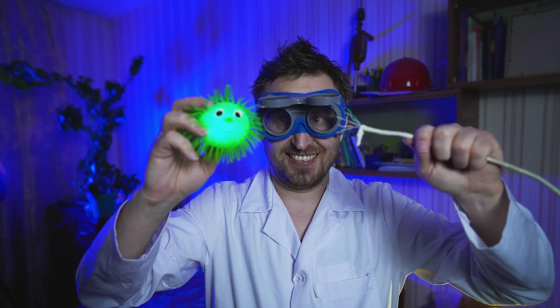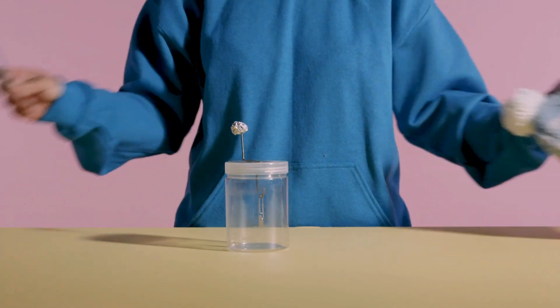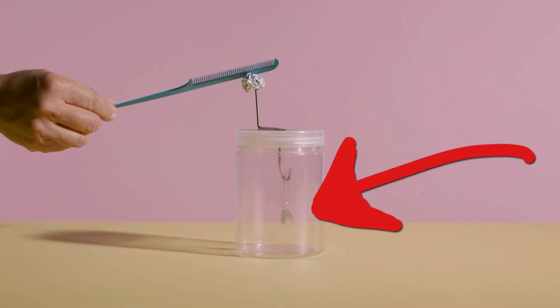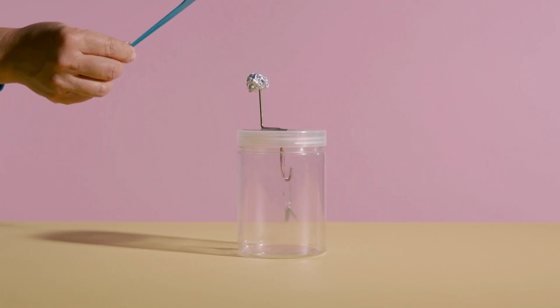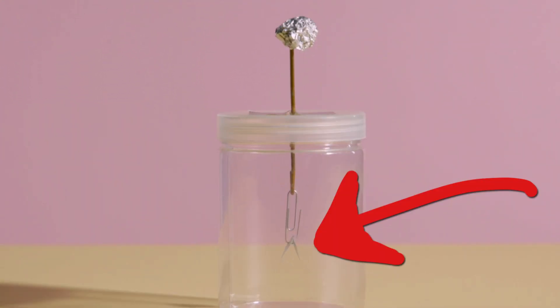Now we're going to create an electric charge! Grab your woolen item and rub it against your hair. Rub your plastic item with the wool. Now bring this item close to the aluminum ball. You should see that the paper oval shapes will start to move away from each other. The closer you bring your item to the aluminum, the bigger the movement!